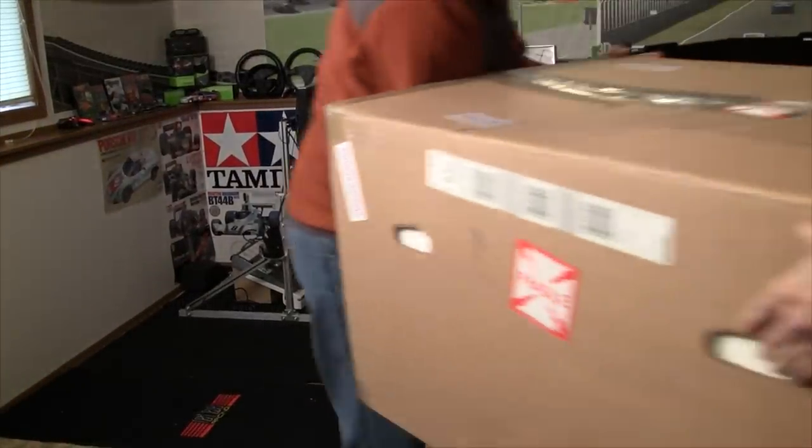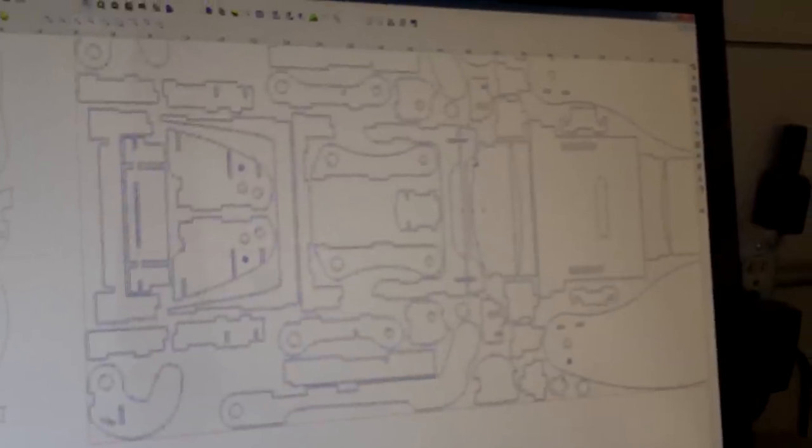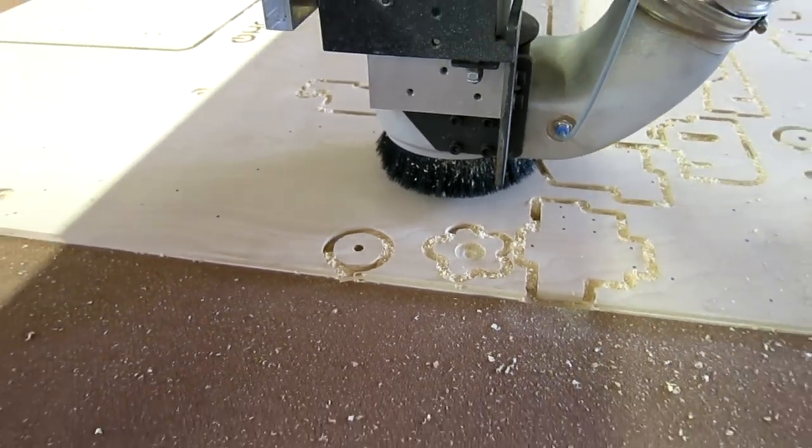Whenever I think sim rigs, worldwide distribution is tough — this thing's heavy. You're based in America; how are things working out beyond those borders? We'd like to reach out to the sim community because we need assistance in that regard. It is very expensive to ship, so we're looking for partners in other countries who we could partner with — send them the flat files to do their own cutting and manufacturing in their respective countries and sell from there.